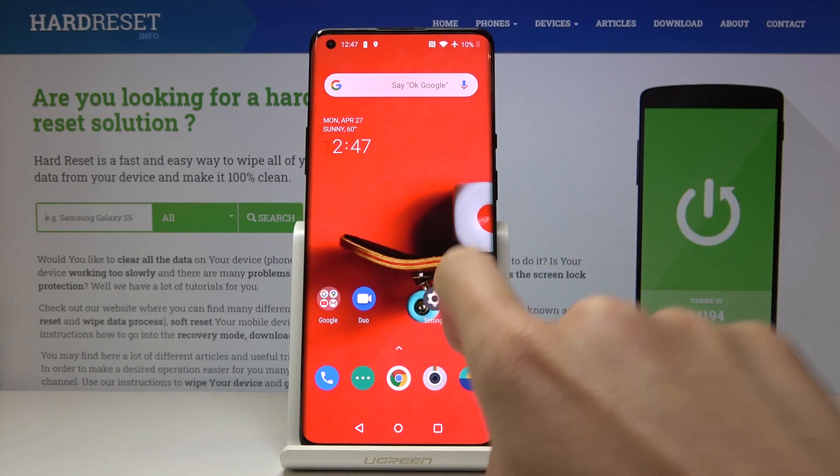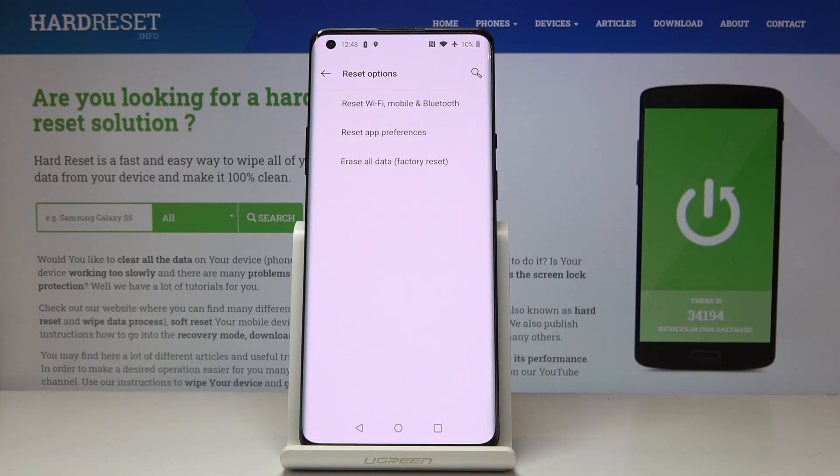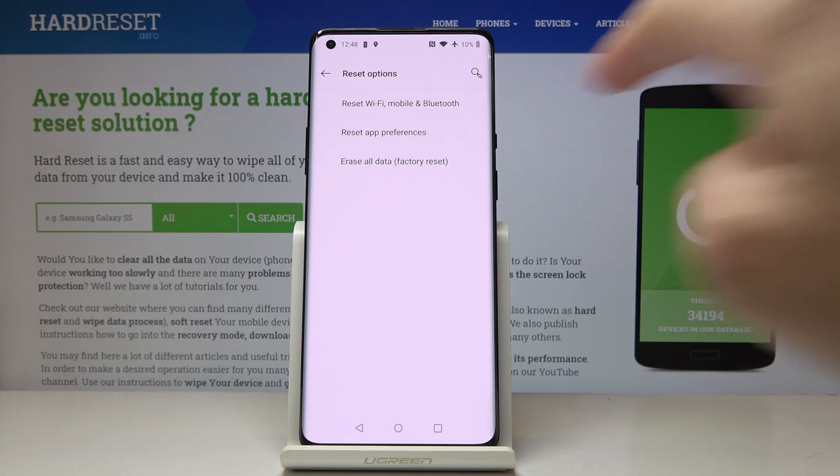So first you have to open the settings, then find and select System, click on Reset Options, and select the last option here which is Erase All Data — factory reset.